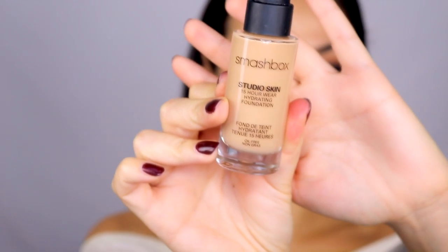For foundation I am using the Smashbox Studio Skin, which I've been using a lot lately. I love my Makeup Forever Ultra HD but this has been a really nice alternative.